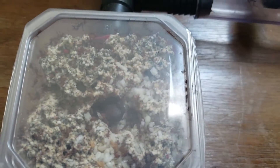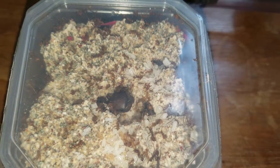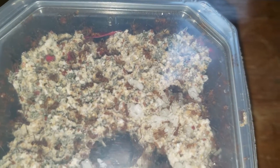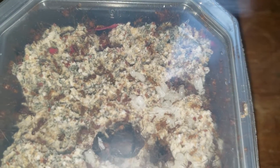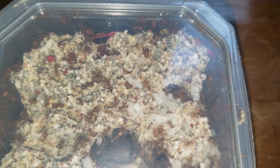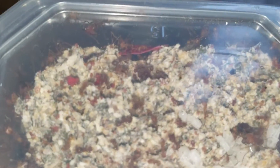Right here you can see the main fungus chamber. The ants are still working here, bringing new leaves. The green parts are where the ants are feeding the fungus with leaves, and the red parts are where they are feeding the fungus with petals. There are a lot of roots and a lot of ants.